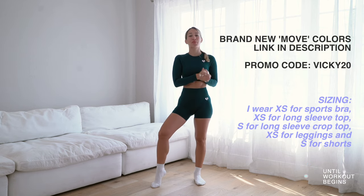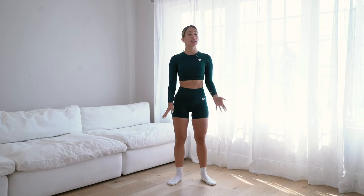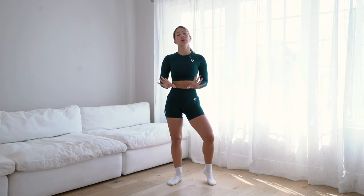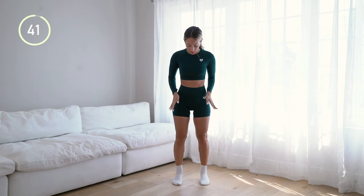I am doing this workout without shoes because I feel like it allows a better range of motion in my feet. We're doing this without weights, but you can hold a weight in your hands. If you're a beginner, I recommend starting without any weight.